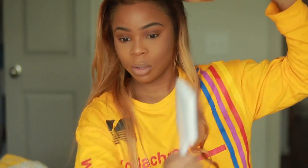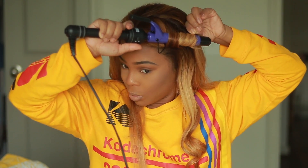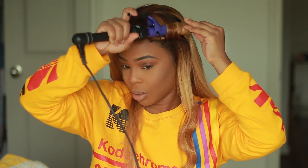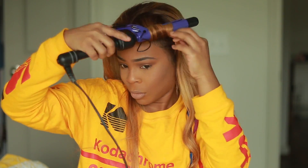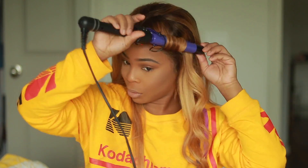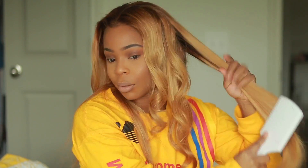I went ahead with my Hot Tools curling iron — do not use this as a wand. I was trying something out, that's why it looks like I'm using it as a wand, but I did go ahead and open it because it just gives you a much bouncier look. This hair is from Ali Pearl if you guys are wondering — this is the same exact hair I used in the video where I had the hair in a ponytail. I'll add a little clip for you guys.